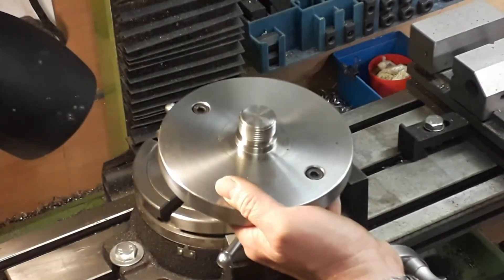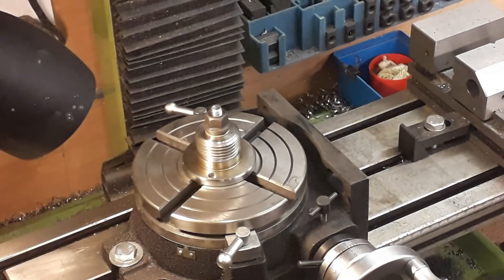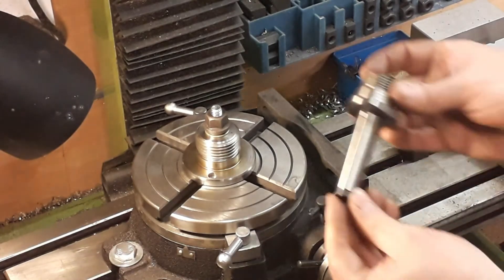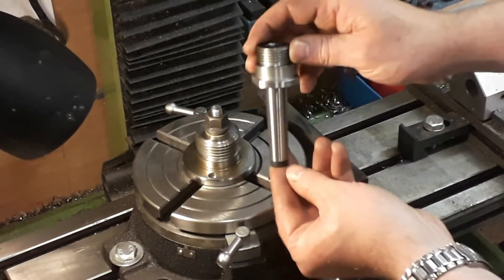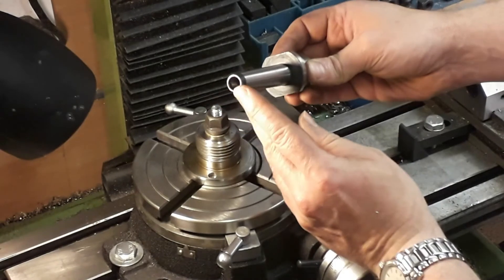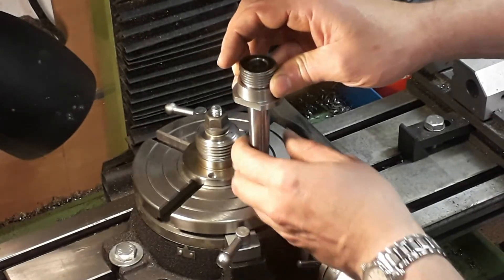Another one I use quite regularly is one I made myself. You get a blank arbor — in this case a two Morse taper — with a drawbar, and you can machine the end to fit all sorts of different tools and even mount chucks. We machined this one up especially for this sort of work. You can see it's a blank arbor with the threads machined for Myford, and importantly the drawbar. You drop it through into your rotary table, put a bolt in the bottom, and that clamps it securely.